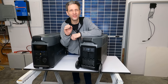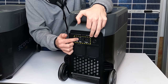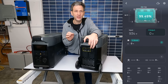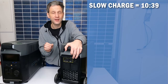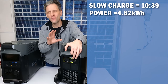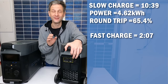One nice feature on the Delta Pro is its variable-speed AC charging. It has a switch on the back to switch between slow and fast charging. Slow charging is better for the batteries, but if you're in a hurry you can charge it quickly. The slow charge from zero to 100% took 10 hours and 39 minutes and consumed 4.62 kilowatt-hours — an overall round-trip efficiency of 65.4%. In fast charge mode it took only two hours and seven minutes.